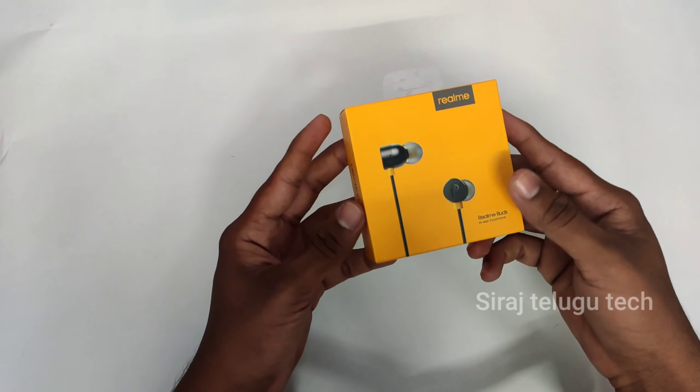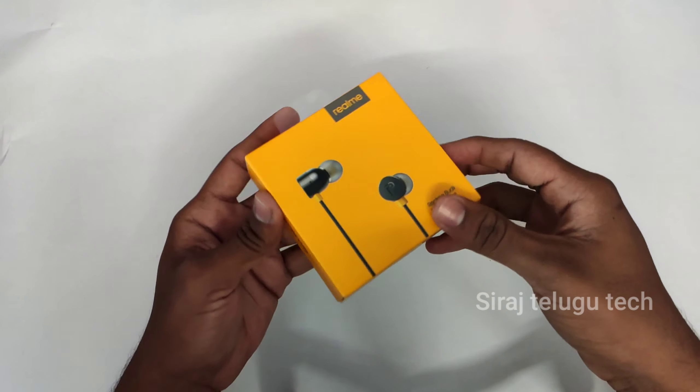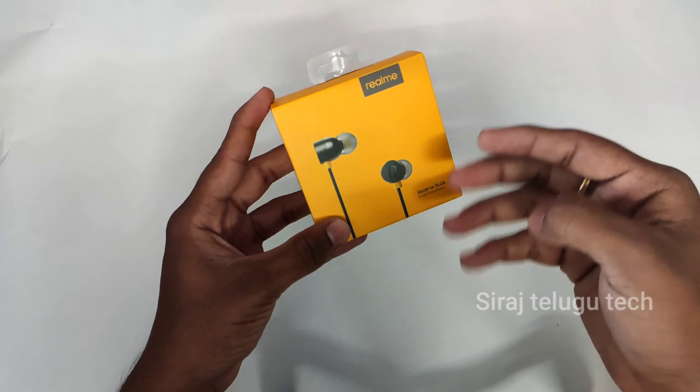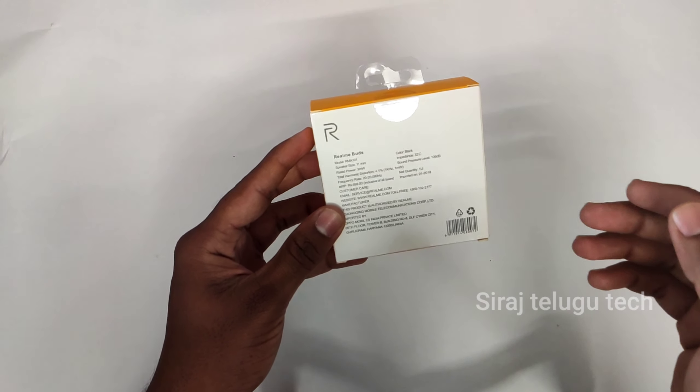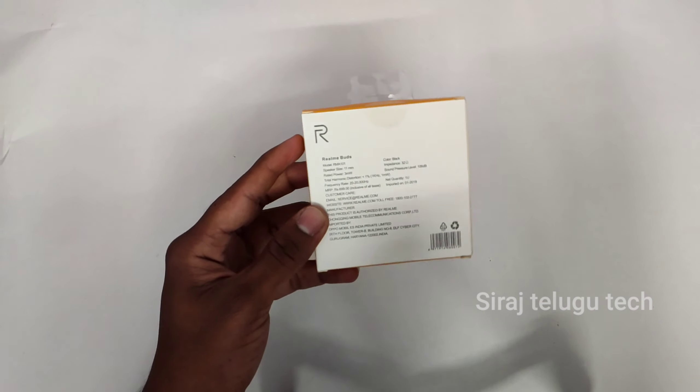First of all, I want to talk about the pros and cons. I am using one of the most yellow color options. I have some earphones with branding here. It has an 11mm driver, and it has really good branding on the Realme earphones.